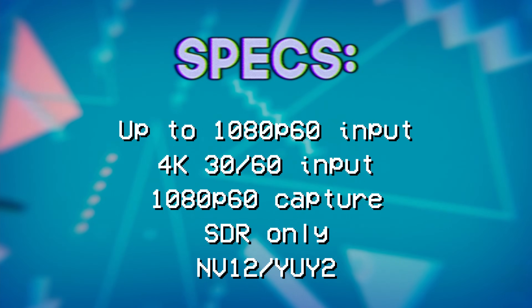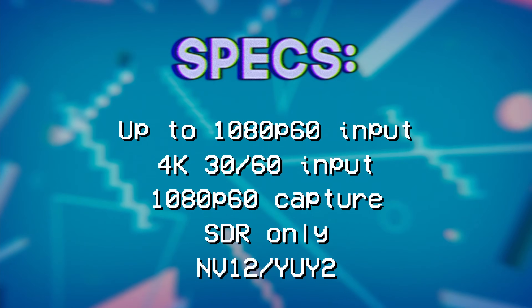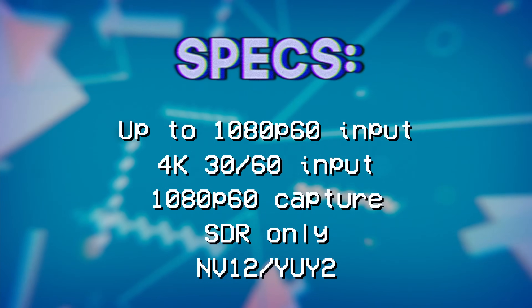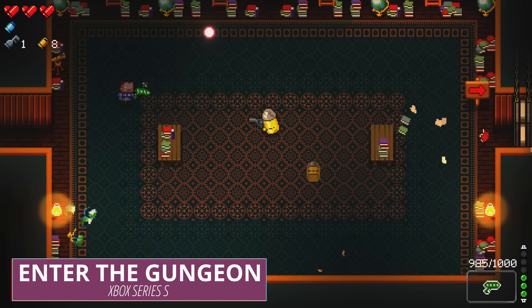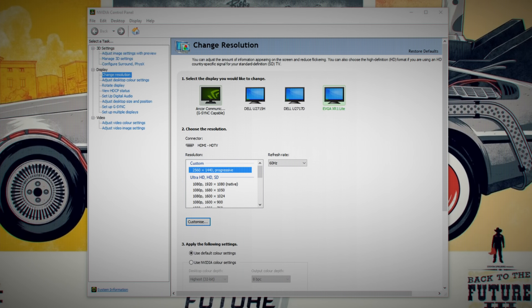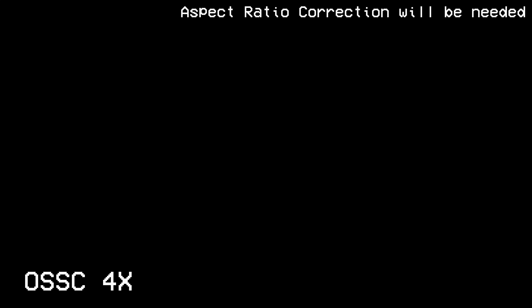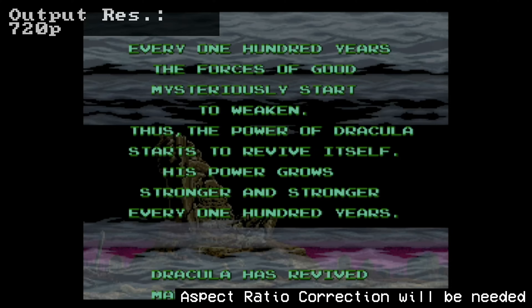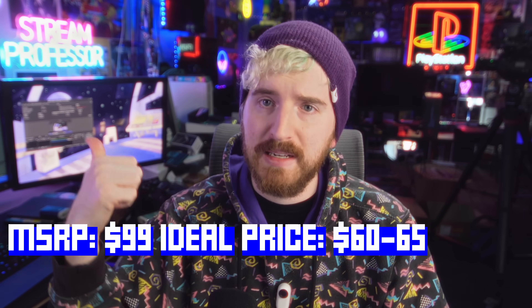You can input up to 4K 60Hz and pass it through to your monitor. However, no HDR is supported in any capacity, and you capture at 1080p60. You get YUY2 and NV12 at 1080p60. 1440p60 pass-through seems to work from PC, but consoles don't detect it properly, and if your monitor gives a 4K EDID, you won't be able to force 1440p pass-through — it's a headache. Retro gamers will be happy though: it works with all modes on the RetroTINK 5X including 1440p 6X modes, and OSSC up through 5X. Works wonderfully on Linux. MSRP is around $99, but it's usually on sale for $60 to $65.